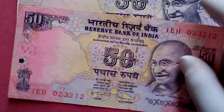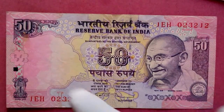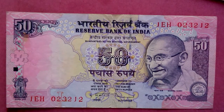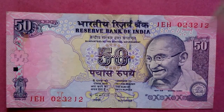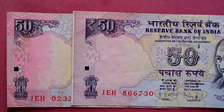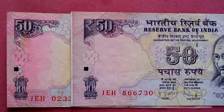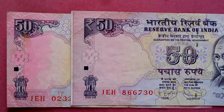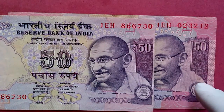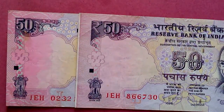The other note I want to show you has the same structure, but look at the color — look at the pinkish tone. There's a lot of difference here. Maybe it's hard to see in the video as clearly as I can see it in my hands, but if you look at the color here and here, you can see that difference.